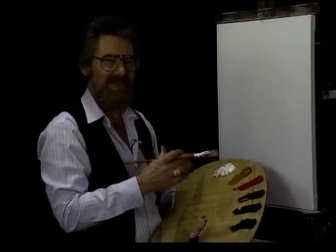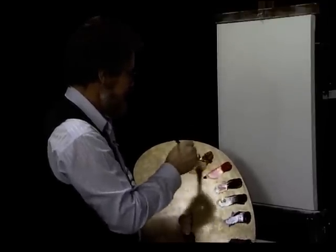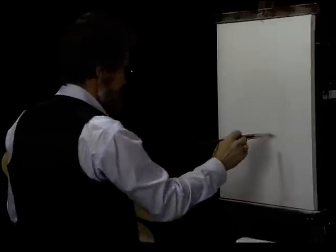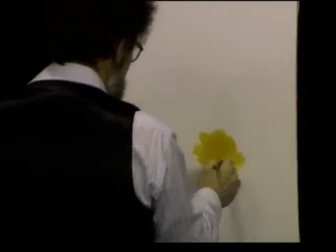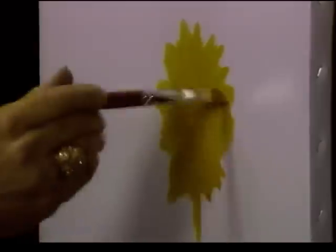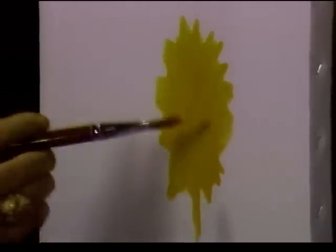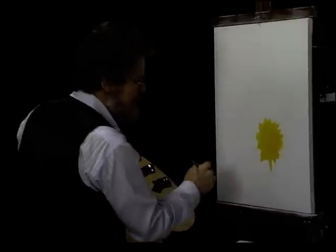First thing we're going to do is put a background for the flower itself in. Let's go right with Indian yellow using a bristle brush — I call this a background brush. Get a general shape and pull a few edges of the mum out. Notice how I'm moving the paint around to get a nice smooth texture. We don't want a buildup of paint because you've got to paint over top of that. Make sure you smooth it out and cover the grain of the canvas — no Magic White showing.